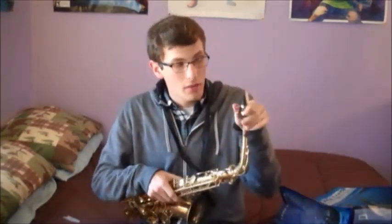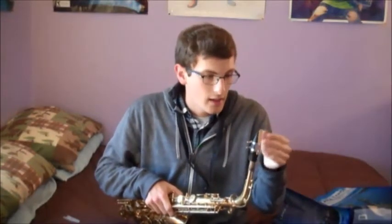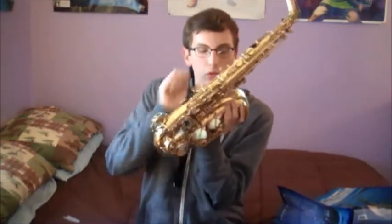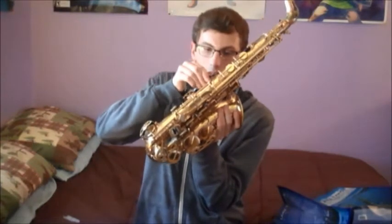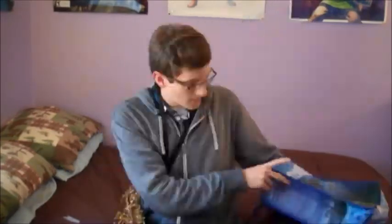Once you have your reed strapped on your mouthpiece, take the neck and just put the mouthpiece right on the cork — don't have to put it too far on, just far enough so it's on there and obviously it's not going to come off. Once you've got that done, take your neck strap and there's usually a little hoop here, so just take your thing and click it on there. Also, sometimes saxophones come with a little chapstick. It might make your playing better somehow — I don't really know how it works, but I like to apply it before I play every time and I really think it contributes to my sound. That's going to give us that nice, warm, lovely sound.